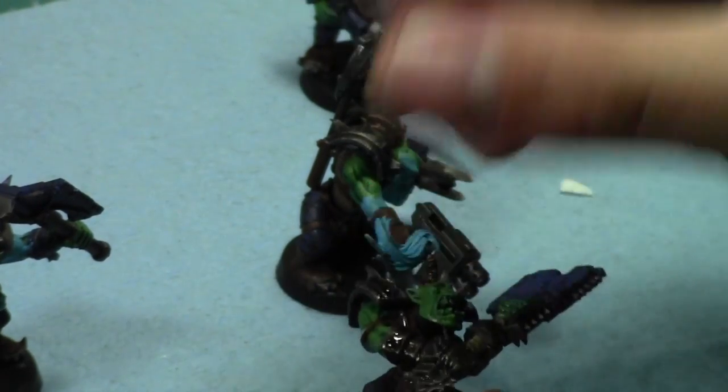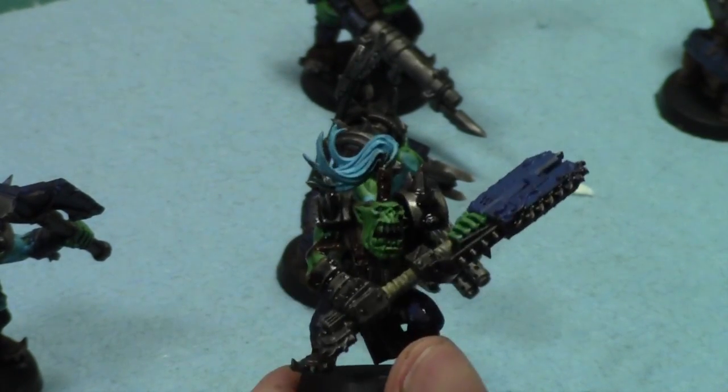These guys are almost done. I just gotta do the eyes, the teeth, and the blue.